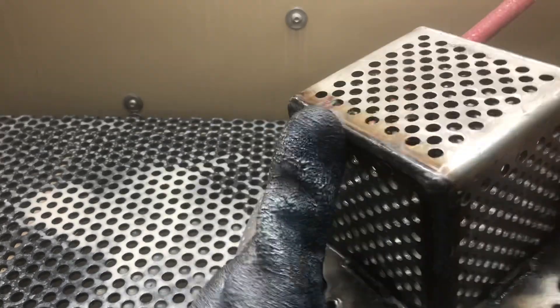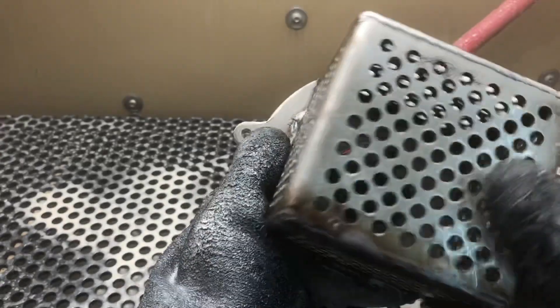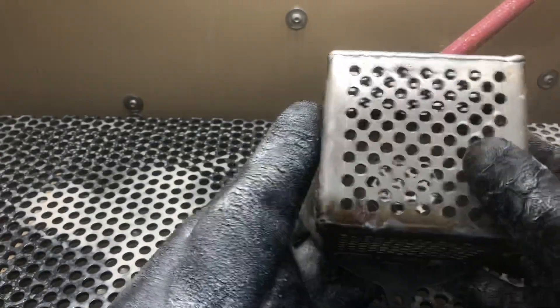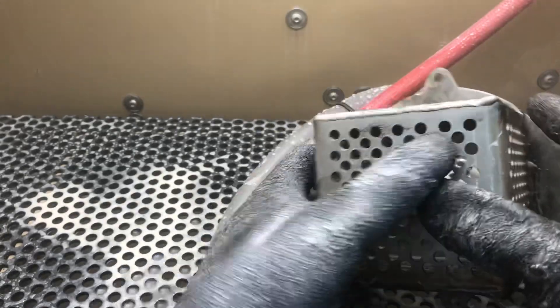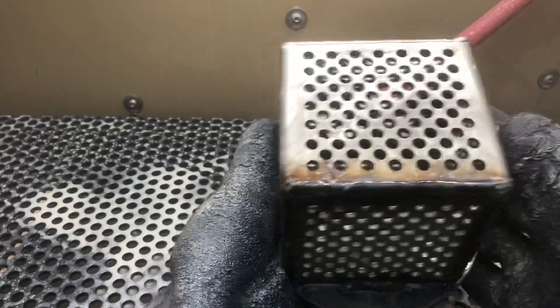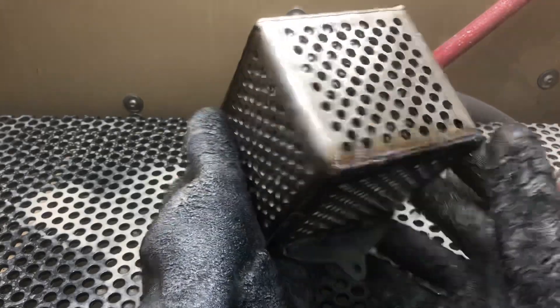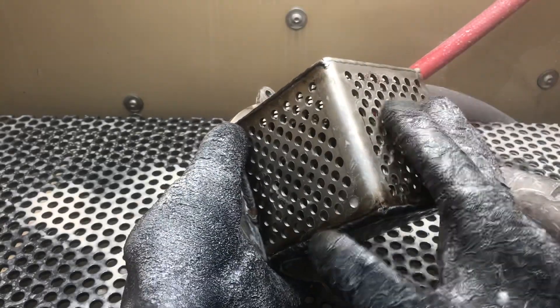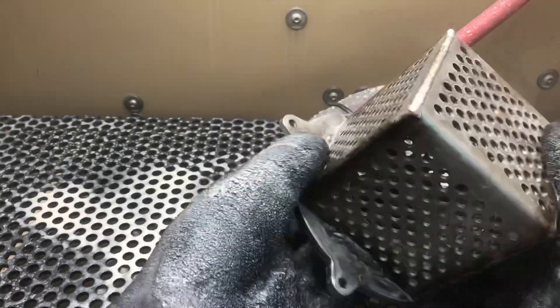Hey guys, John from Vapor Honing Technologies here. Today we're going to show you real quickly how the vapor honing system cleans weldments such as this. We just quickly cleaned this side and I'm going to show you the process on the other side. This takes literally seconds, and it does not matter if the parts are oily, greasy, or dirty.